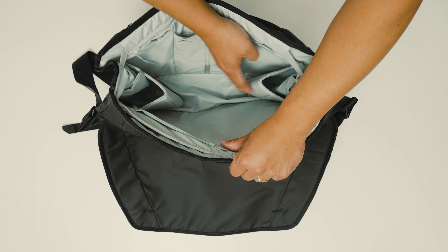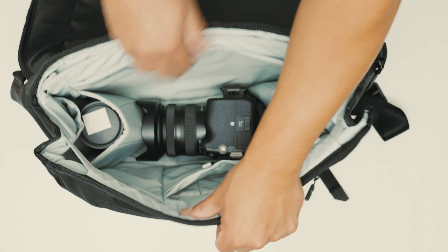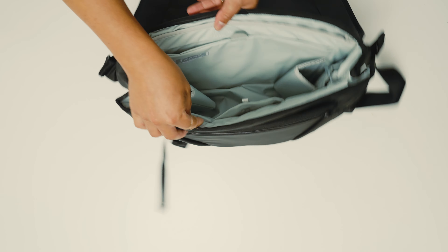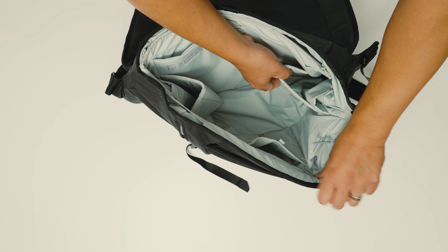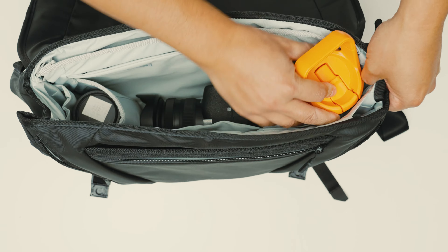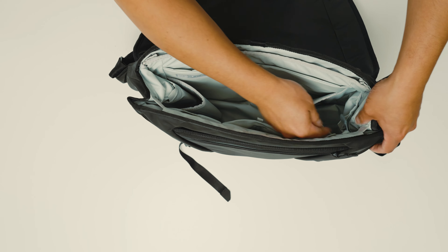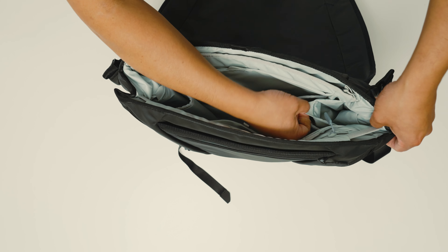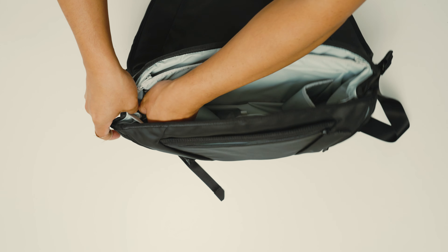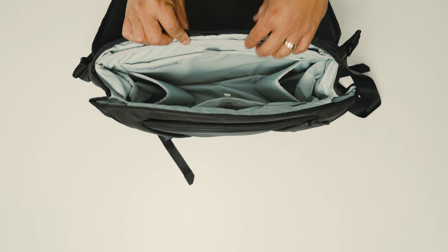Looking at the sides of the main compartment, the bottom is padded so you can stash a camera in there. What I really like — and what makes this different from other bags — is there's a padded space on each side where you can put a water bottle or a camera lens. And there are also additional pockets on either side for even more small items like AirPods or DJI mics.